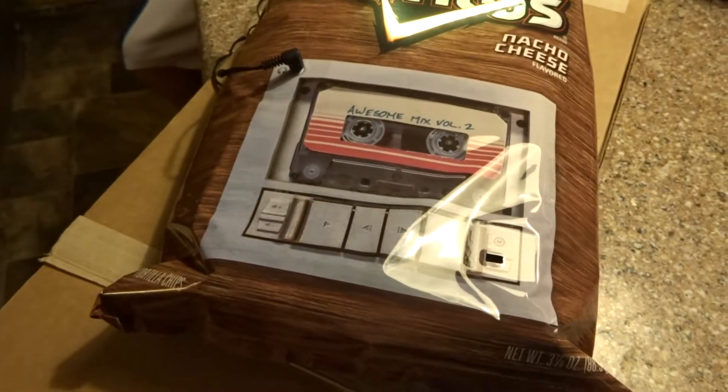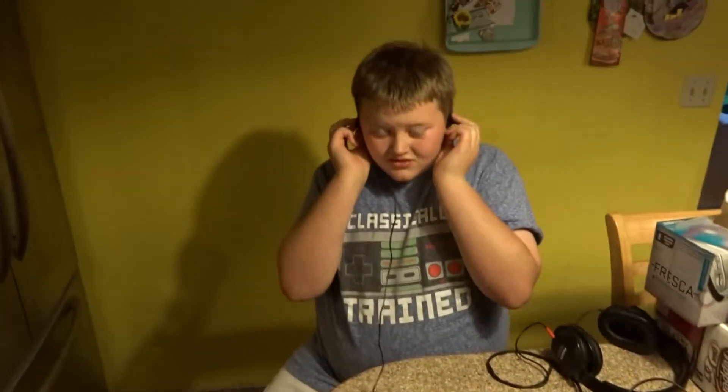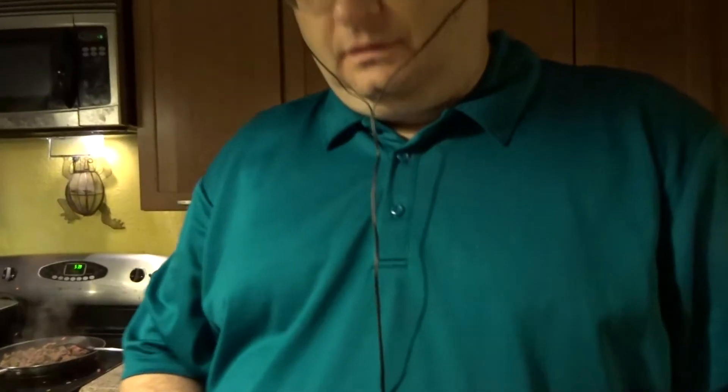What do you think? How about you try real quick — I'll hold the camera. So now my dad's going to try out. Cheapest headphones ever, but good quality. You gotta admit, it's good quality. Good audio. Not bad for a bag of Doritos.